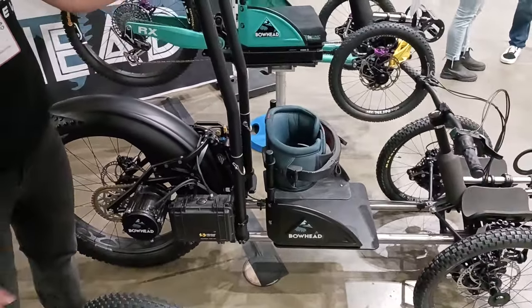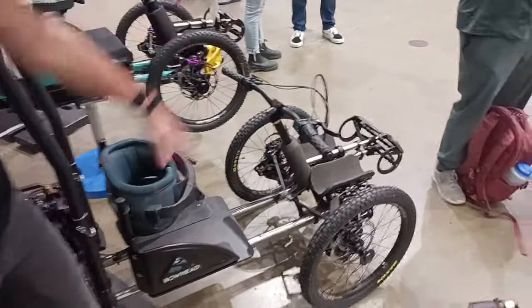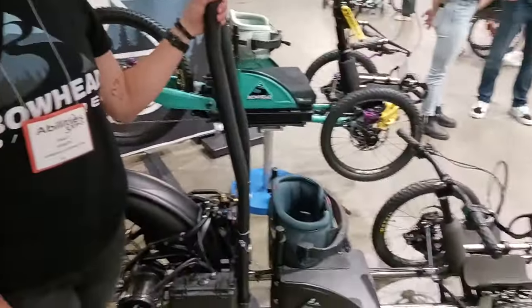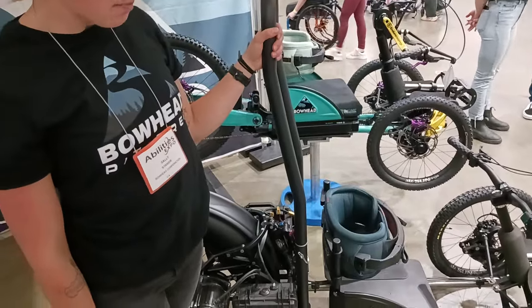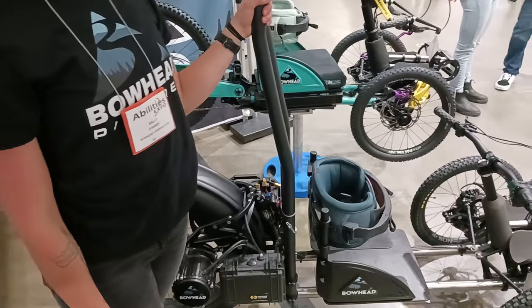You can lean into corners. It uses hydraulic disc brakes and a lean assist system. The motor is 4,000 watts, limited at 30% — you can always get into the settings. Top speed is 25 miles per hour if you want to go that fast.